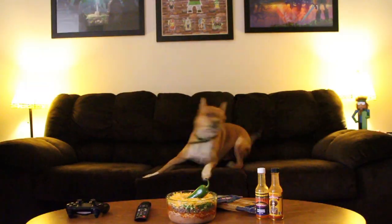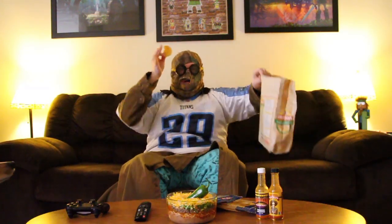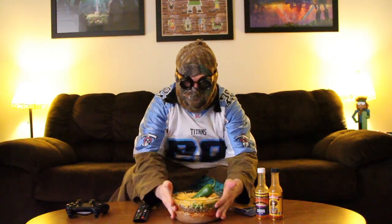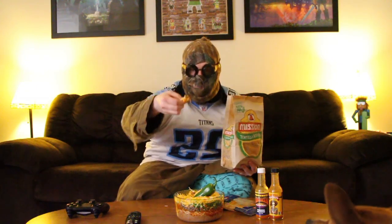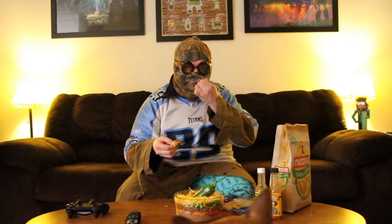It's game time baby! It's Super Bowl Sunday! Hope you got your chips in hand and your seven layer dip right there. We got what's left of our chips and we're gonna dig in. Seven layers of gooey goodness. I can already smell that habanero. Let's dig in!